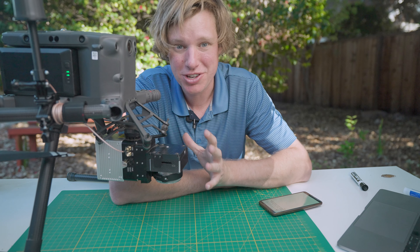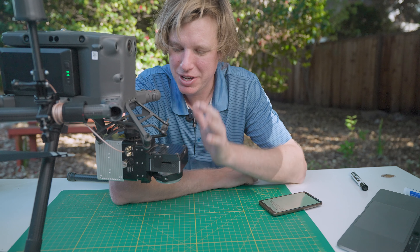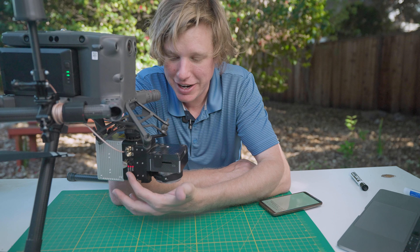To start the R2A, first make sure it's installed correctly onto your drone system. Then you're going to click the power button right here.